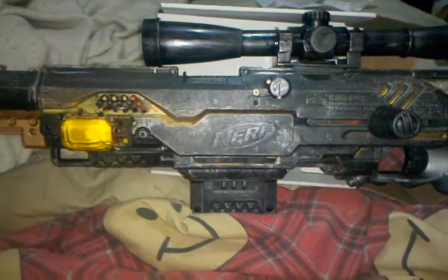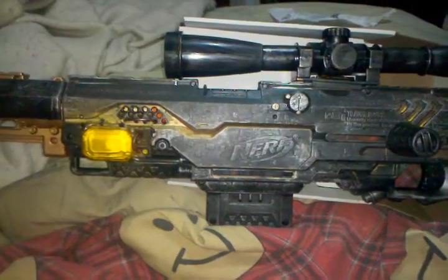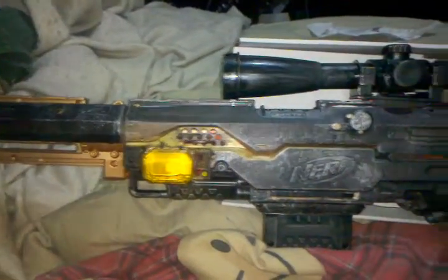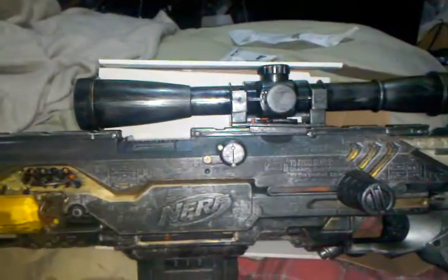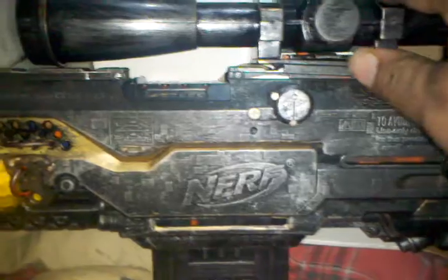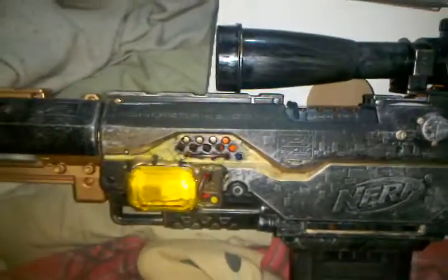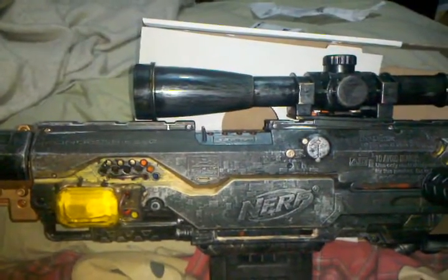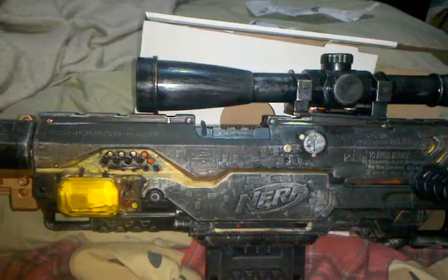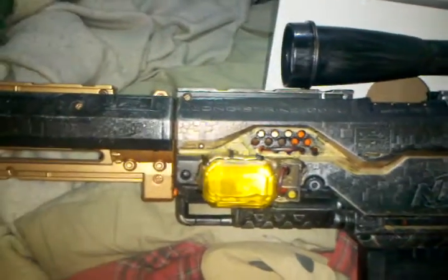I didn't want to make it too powerful, but powerful enough where you can see a difference. So let's go through what I've done. I have the distressed black and gold paint job. I've done a scope mod — the scope now detaches and attaches to the unit, and it's actually pretty accurate, probably about the size of a softball. You aim within that area, you'll hit something. Got a little power crystal here too.